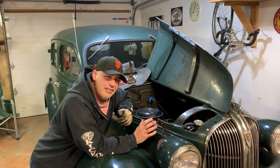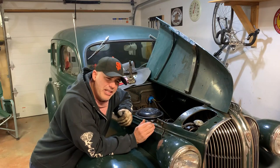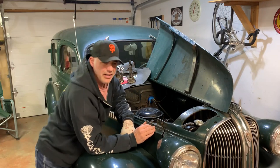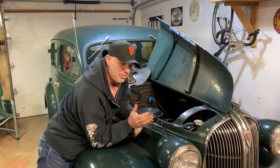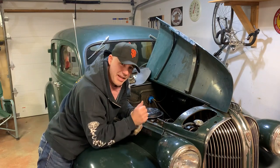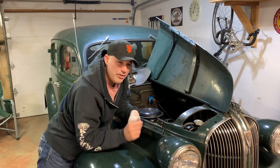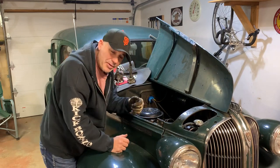Why is my distributor rotor in a different position when my engine's at top dead center than it is on my buddy's Dodge or Plymouth? It's different, and people get it wrong and put them together wrong. It'll work, but it may throw you off when you go to your tech manual and you're trying to look up a spec.